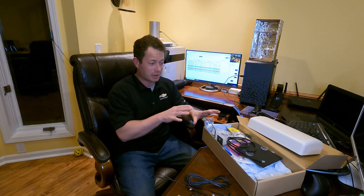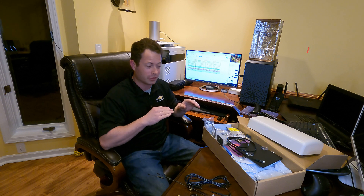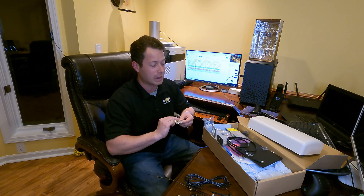They're not hooked up right now for a reason. I made a separate video about installing the pigtails that go onto the board of that gateway, which allows you to hook up these antennas. There is no external port, so you do have to take it apart — but it's not that hard. Watch the other video for details on that.